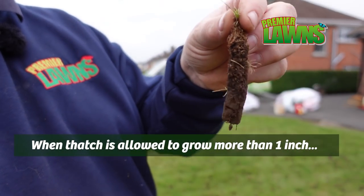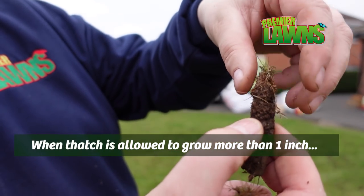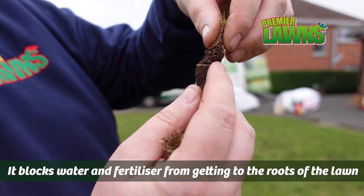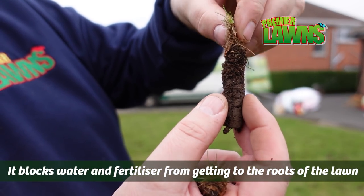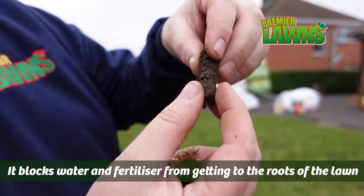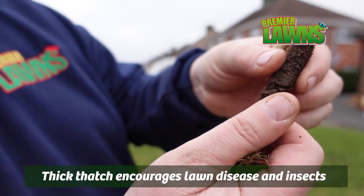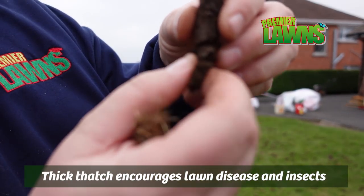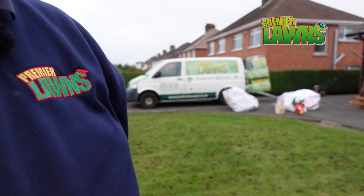Here's another core. You can see the spongy layer between here and here — this is the thatch. You can see it pressing in. That's what we're looking to remove with the aerating. And then we'll have our soil here, which is nice and crumbly — there's pretty nice soil in this lawn. Let's get back to it.